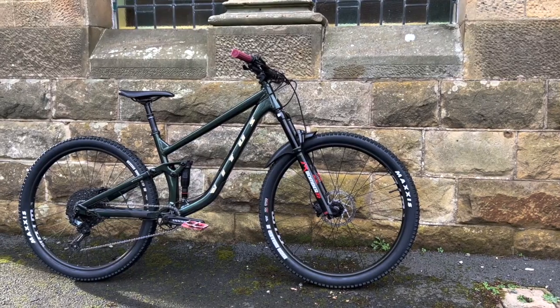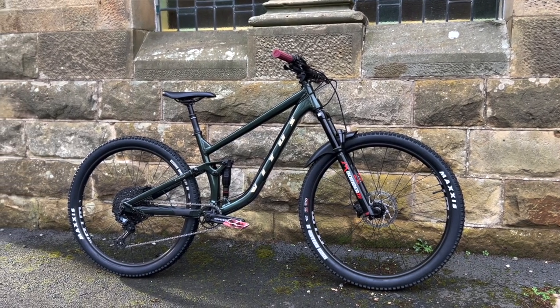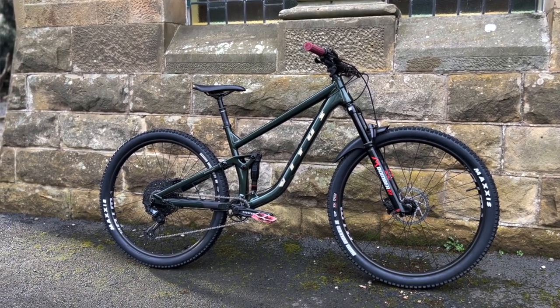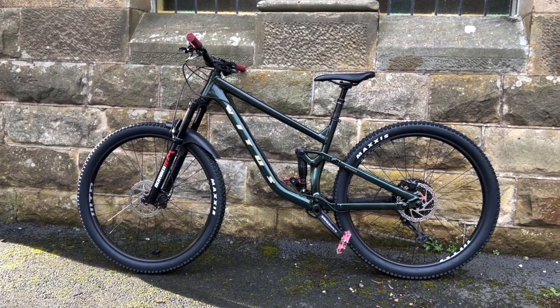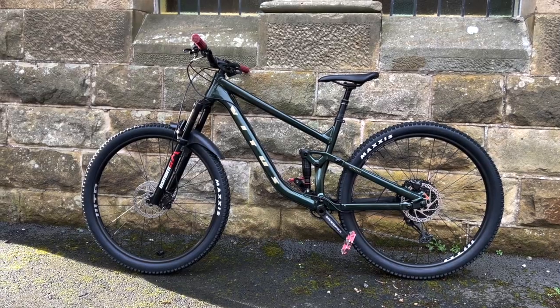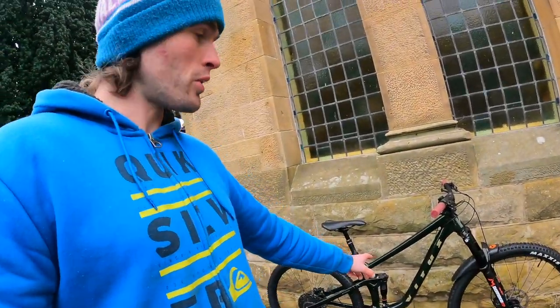Welcome back to the channel. Pretty cool one for you today — I've got a new bike to look at and test ride. It's the Vietus Mythique VRX, the brand new updated V2 version of the bike. It's like a short aggressive little trail bike and I really enjoyed the last version. I'll take you through the spec and then we'll go and take it for a ride on the trails, because it's completely redesigned from the ground up.